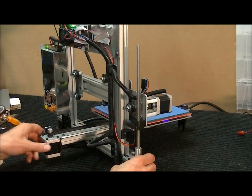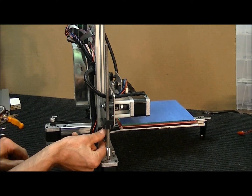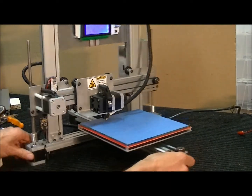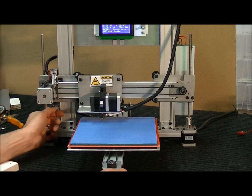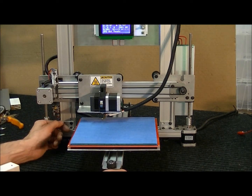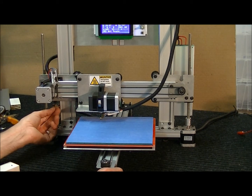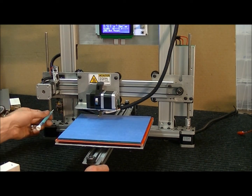Once that's done, you'll rarely have to move that end stop screw again. One thing to look for: there's a hall effect sensor at the top, and there's a magnet on the plastic part above it. If that sensor becomes bent, it will throw the whole calibration off. Make sure it's at about 90 degrees from the board. You can tilt it up or down slightly if you're not able to calibrate with just the potentiometer and the screw.